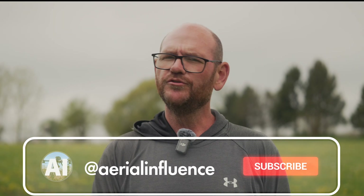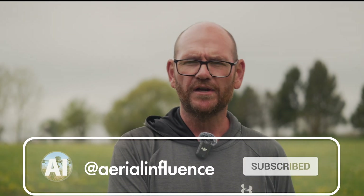Make sure you hit like and subscribe on this channel. We're going to do a whole bunch more videos on the Matrice 4E and the Matrice 4T to give you an idea of what these drones can do so you can make the best decision for your drone needs. We appreciate you stopping by — we hope you'll do it again. We'll see you next time.